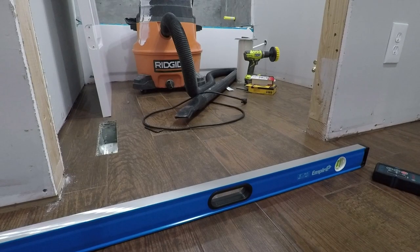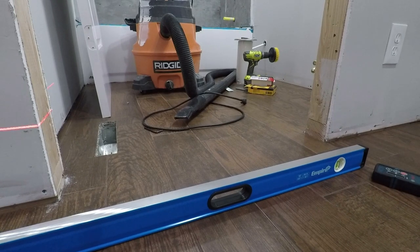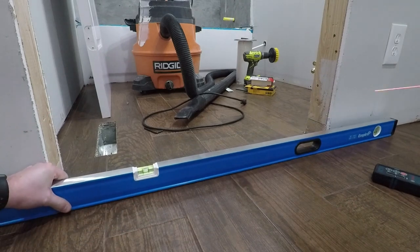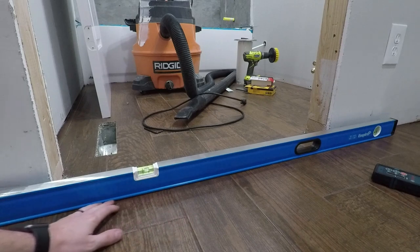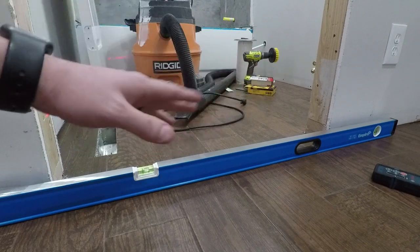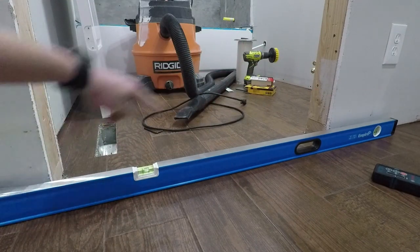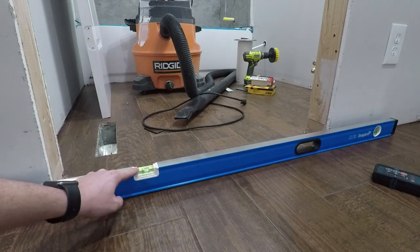The first thing you need to do is find out if your floor is level. I've got this long level and I can automatically tell that this floor is not. You can see the gap under the level, which means there's a dip right there between the two ends. This is a six-foot level — ideally you'd want one about the same length as the opening. Either way, it is not level.